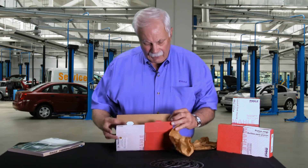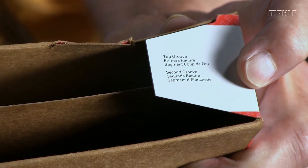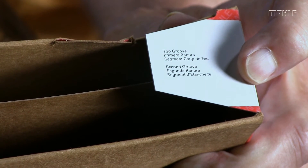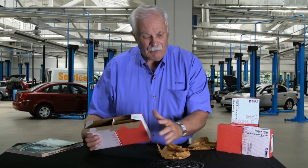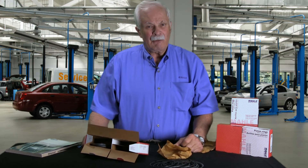Now I wanted to point out one little thing. On the end flaps of the box — if you hadn't been in such a rush to take your rings out — on the end flaps of this box, as you can see here, it says top ring, second ring, oil ring. So it actually tells you what ring goes where. But don't feel bad if you got them mixed up. We get these inquiries all the time. That's why we're here.